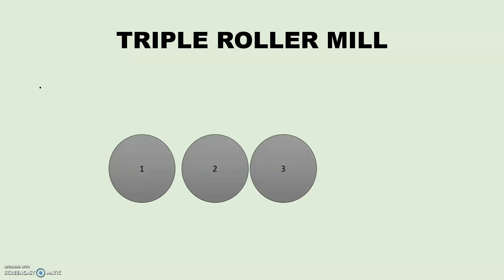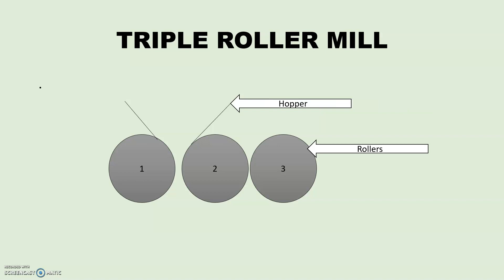Now let's see the diagram of Triple Roller Mill. As the name indicates, the Triple Roller Mill consists of three rollers to which a hopper is attached. A scrapper is attached at roller number three. The material to be crushed is passed through the hopper and it comes in between roller number one and two. As we see in this diagram, the gap between roller number two and three is usually less as compared to roller number one and two.